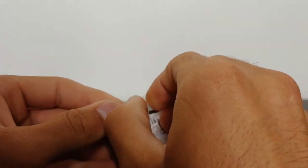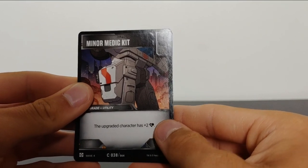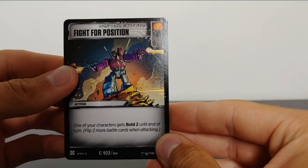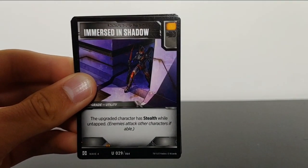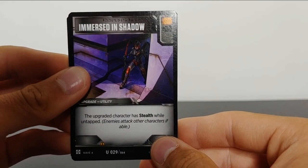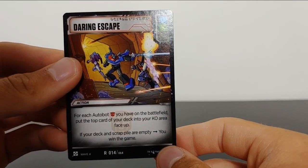Let's go ahead and open up this little collector's card pack real quick. Let's see who we got in here. We got the Miner Medic Kit. We got Fight for Position — you can read the stats on that. Special Delivery. Immersed in Shadow. And Destructible Sword. And Daring Escape.